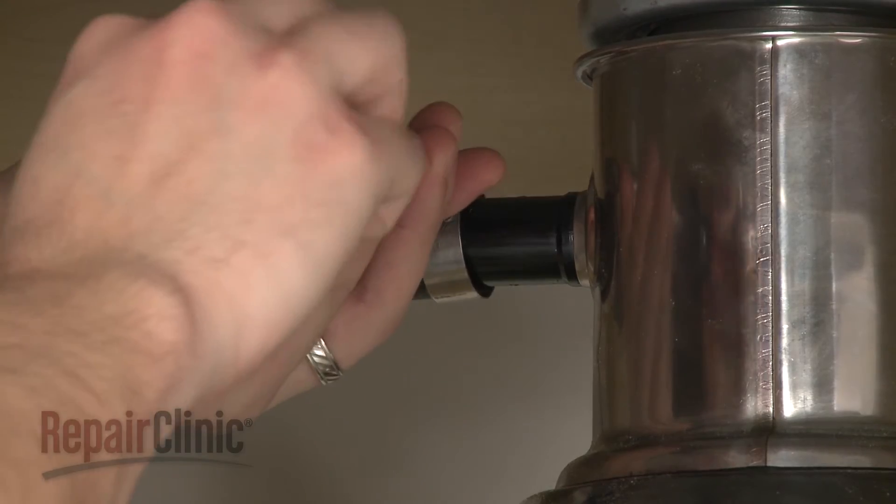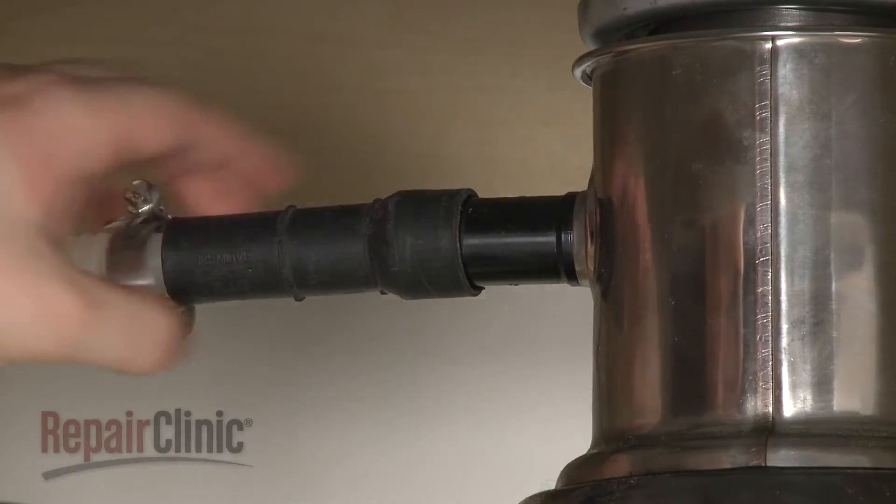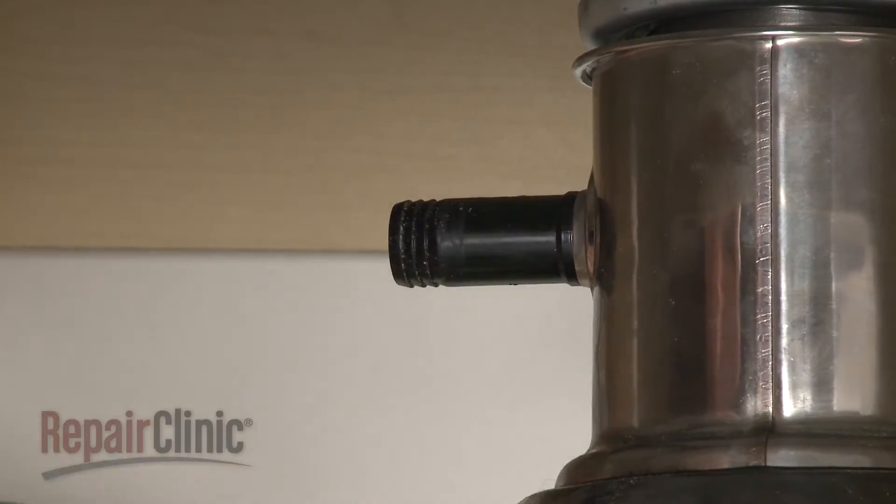Next, disconnect the drain hose from the sink or garbage disposer and feed it through the cabinet.